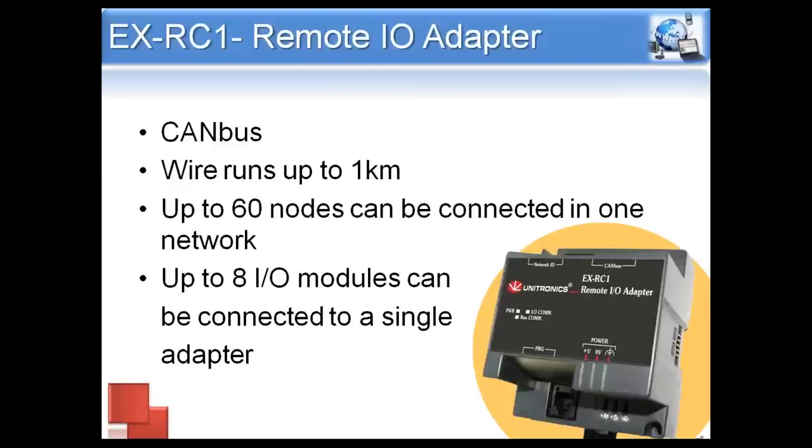If 20 meters isn't long enough or you need to mount remotely, we offer the EXRC-1, which functions over CAN bus instead of the normal cable, allowing wire runs up to one kilometer. With the EXA2X, we can only have one per PLC, with a maximum of eight modules on each. The EXRC-1, however, can have up to 60 EXRC-1s on one CAN bus network with eight modules each. So if you need more than eight modules, it might be a good idea to go with the EXRC-1 because we can have multiples in the same network.